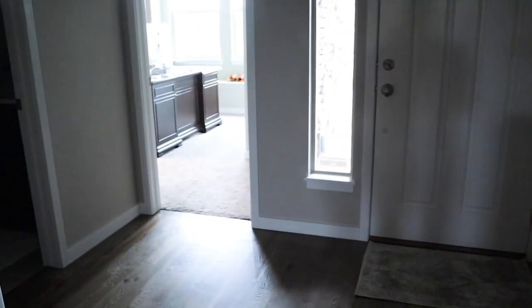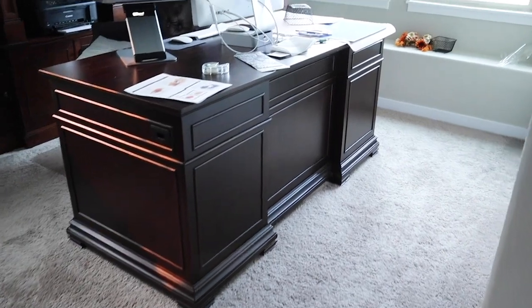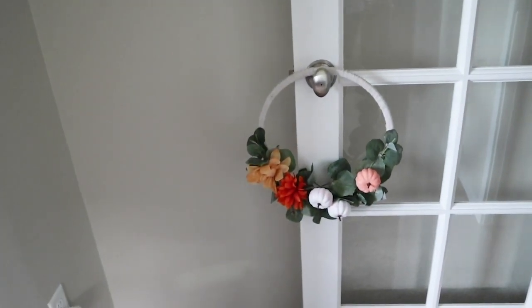My office is right over here — sorry about the mess, I was in the middle of a project — but I have this wreath I had made on the door and it's so cheerful to look out from my desk. I just love it there.